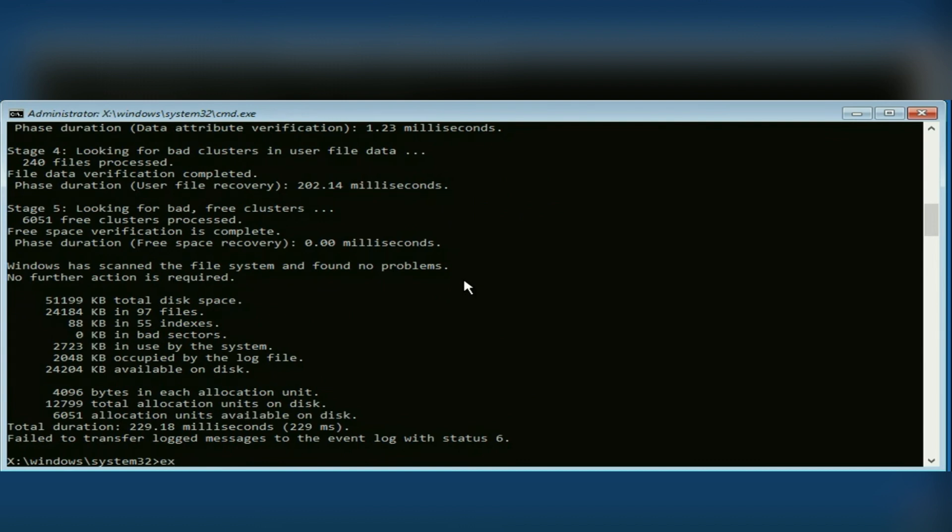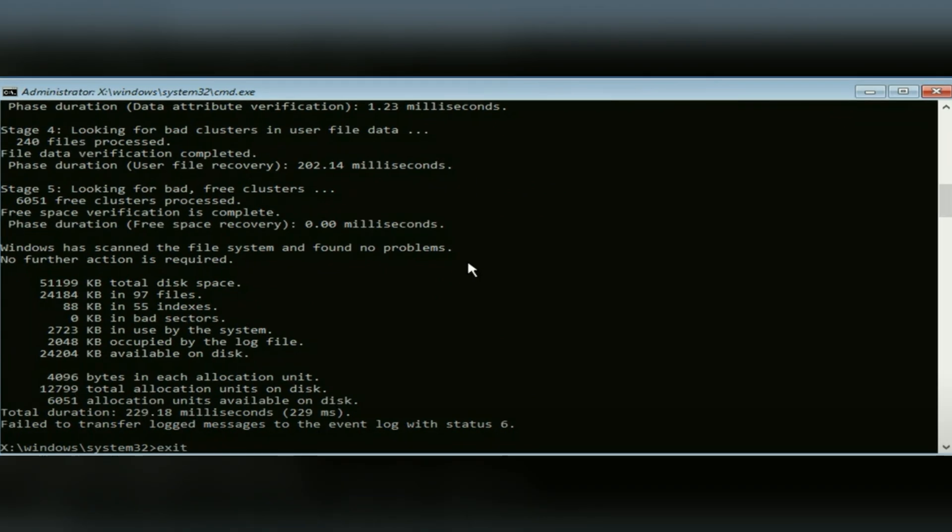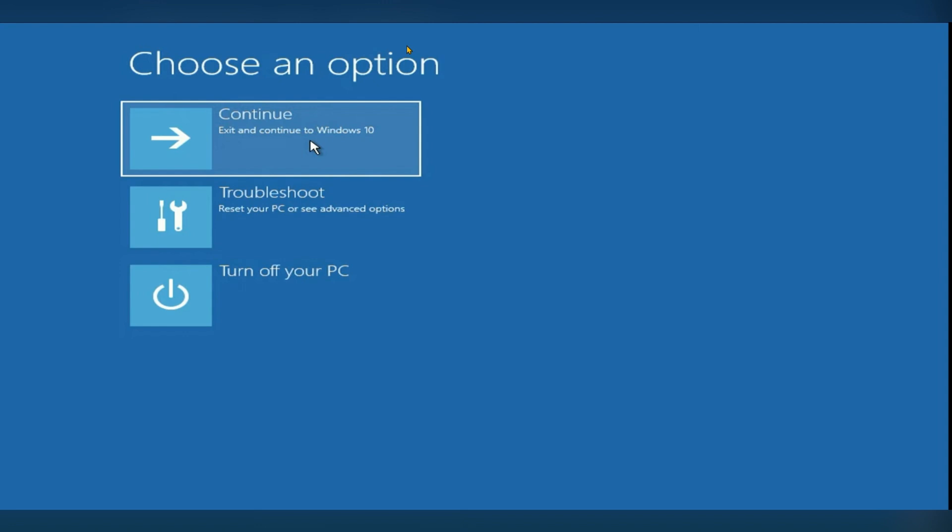Then type the last command: chkdsk /f /r C:, and hit Enter. At the end, type exit and hit Enter.